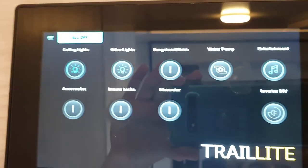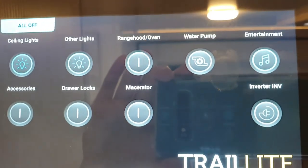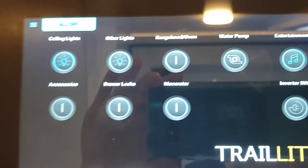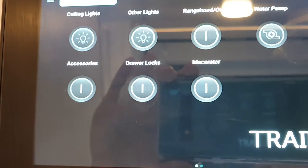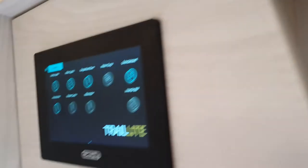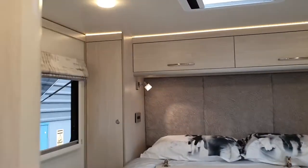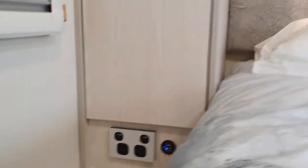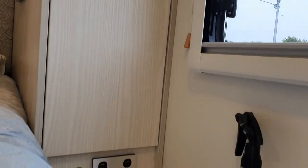Next is the water pump — that needs to be on if you want to run water. Entertainment covers the TV and radio. Then you have accessories, which are your USB charging points. If you turn them on, you will see a blue light coming out of the charging points. They're also located on either side of the bed. To charge your phones, you have to make sure that circuit is live.